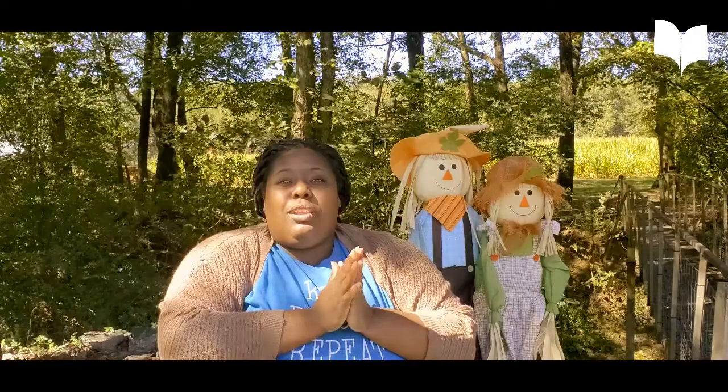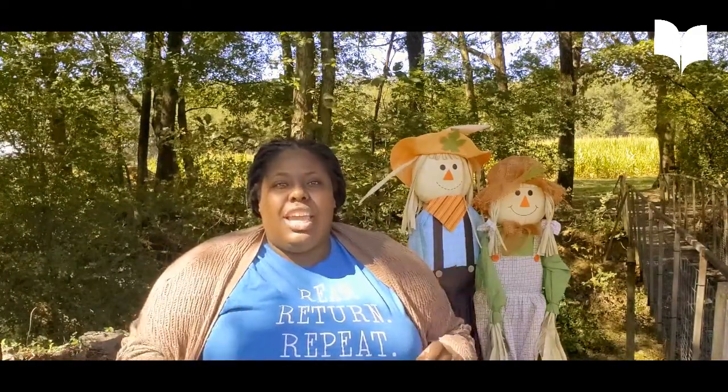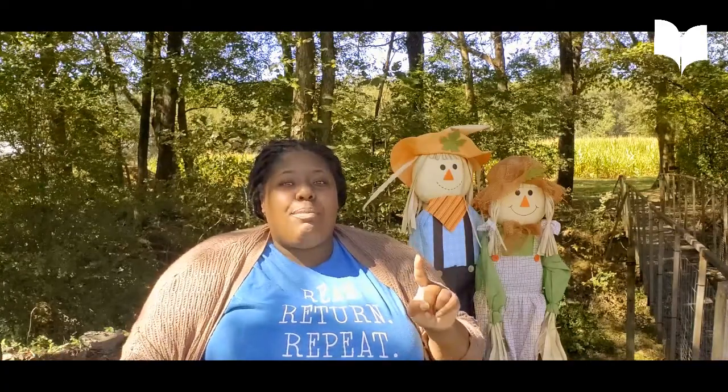So the first word we're going to learn — I should probably tell you the poem first. It's called Farmer, Farmer, What Do You See? And we're going to focus on the words farmer and see.